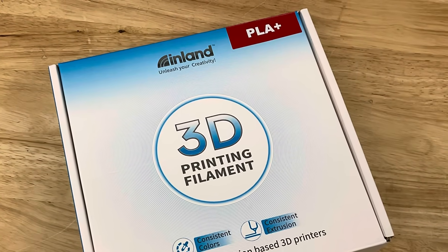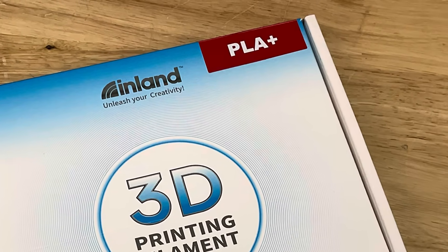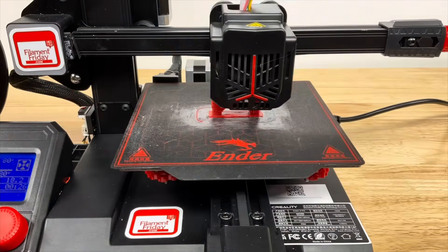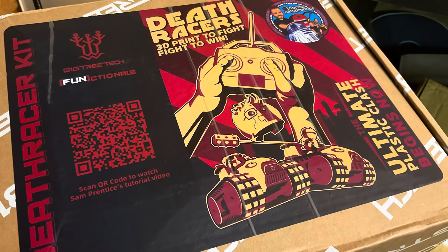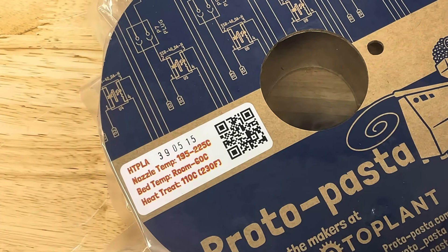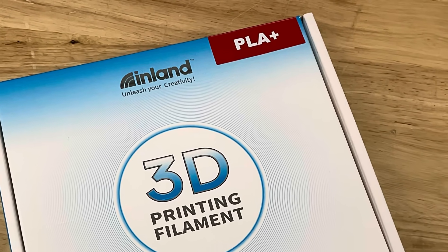There's also PLA Plus, sometimes called Tough PLA. It's basically PLA with additives to improve toughness — some brands add impact modifiers or small amounts of other polymers. This makes it less brittle and slightly stronger, but despite those modifiers, PLA Plus typically prints just as easy as standard PLA. It's great for phone stands, RC car shells, light mechanical parts, and hobby projects that need durability but not heat resistance. If PLA breaks too easily but you don't want to learn a whole new set of headaches, PLA Plus is your logical next choice.